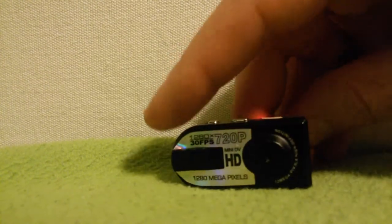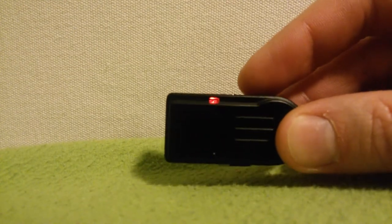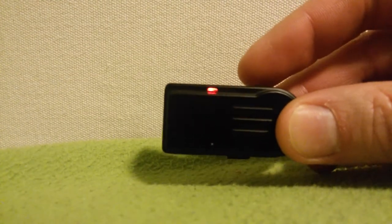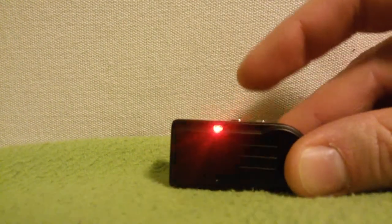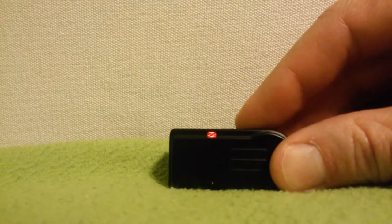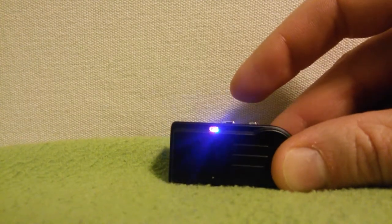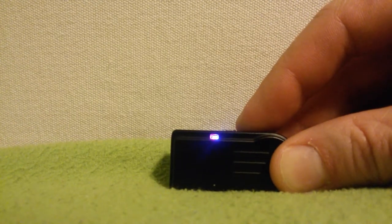The camera is prepared for recording. I will try to switch on motion detection. I press the button for two seconds: one, two. And the camera is off.